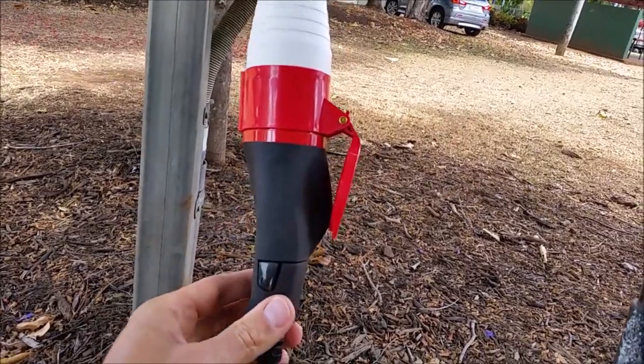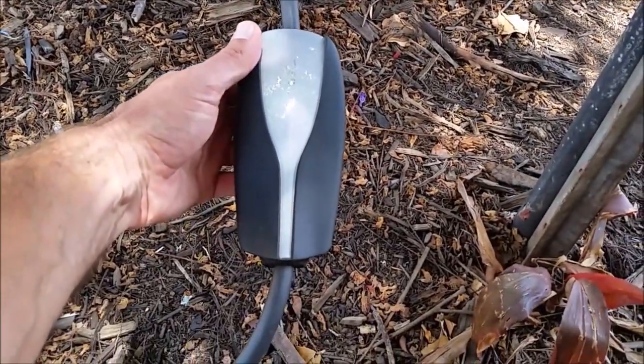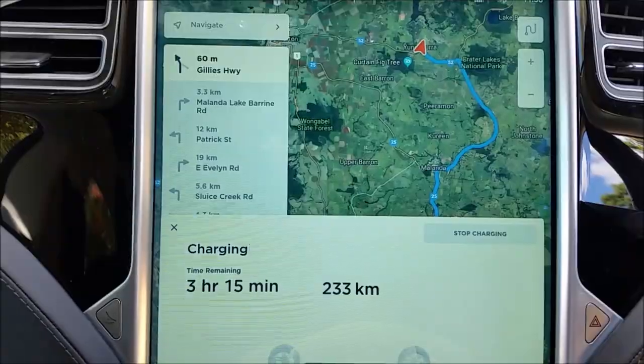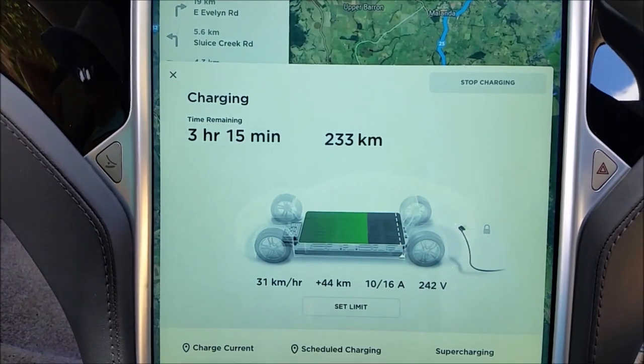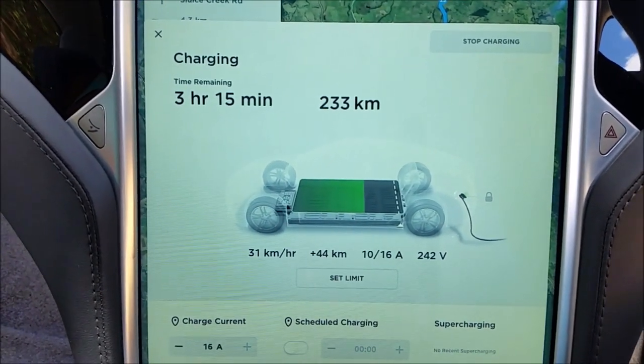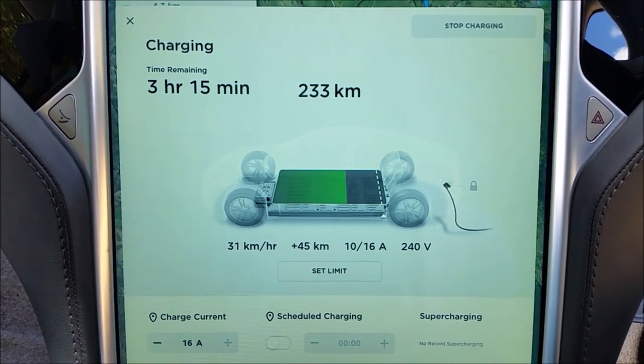Here is what we are charging at: three hours and 15 minutes till fully charged. But of course we are not staying that long. We've put in 44 kilometers into the battery.